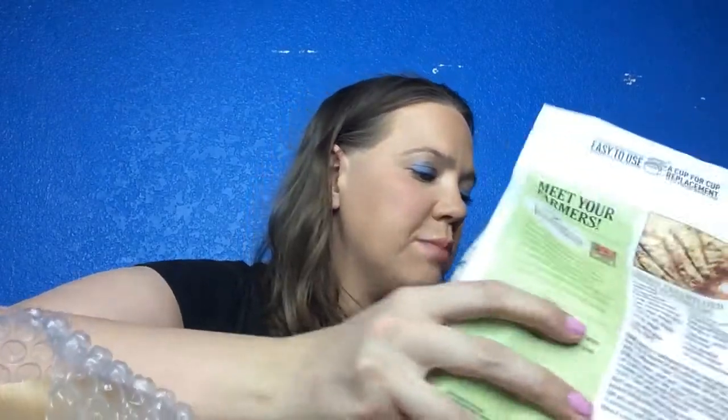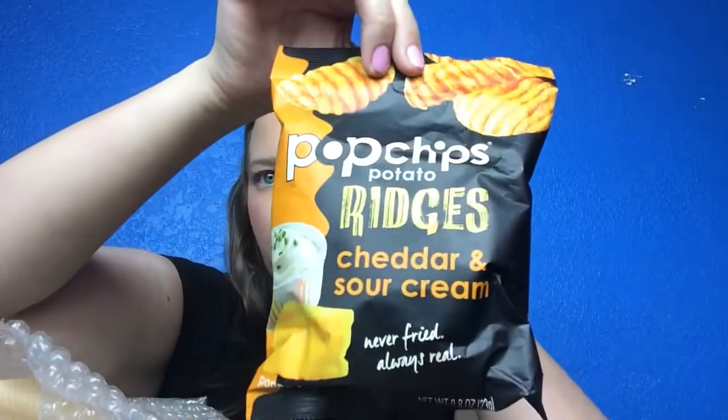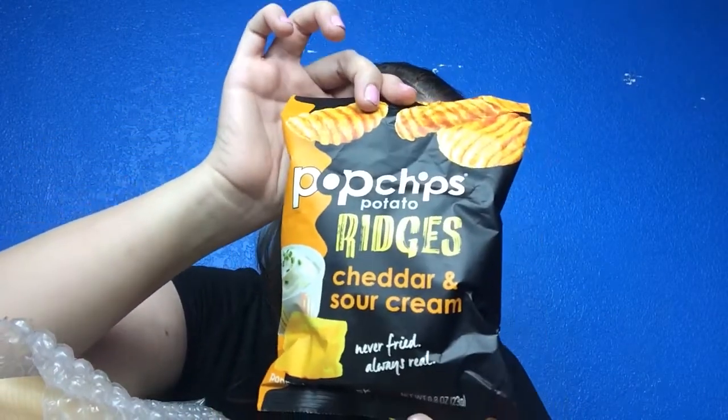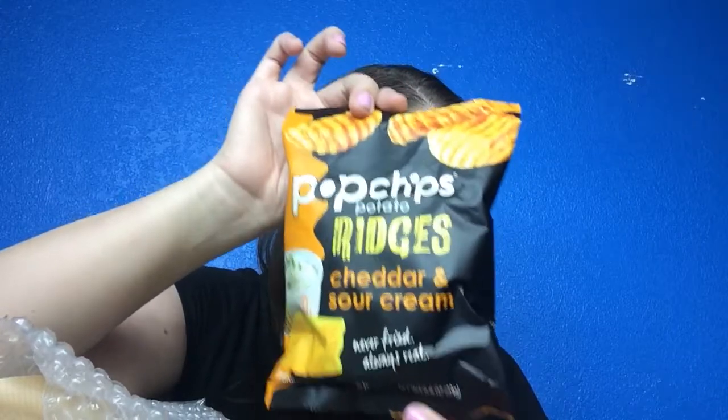The next thing we have are Pop Chips potato ridges in cheddar and sour cream. I've had Pop Chips before but never the ridges ones. This is $1.25 for a little snack size. Those are going to be good — I'll probably eat those for dinner as soon as I'm done filming, so I'm excited for that.